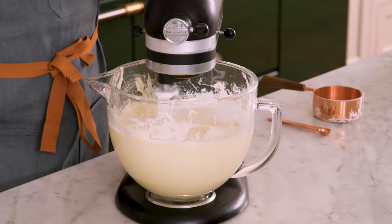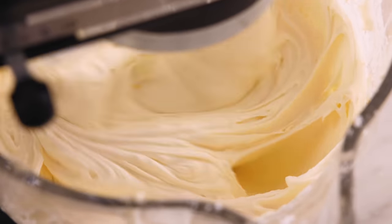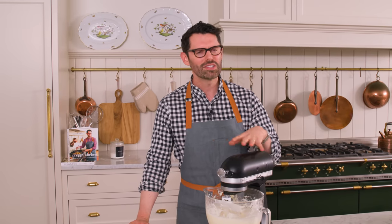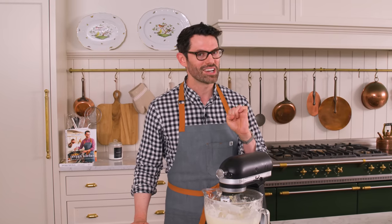Once incorporated, beat on medium for one minute until your frosting is nice and fluffy. Don't eat it all right now — it's gonna be very tempting. This looks so good. We're ready to assemble our cake now, but we're gonna assemble it in two parts — we're gonna build it and chill it, then finish it. Just FYI, this is a giant cake with cream cheese frosting, so it needs a bit of chill time to get that stability because cream cheese frosting is slightly soft.